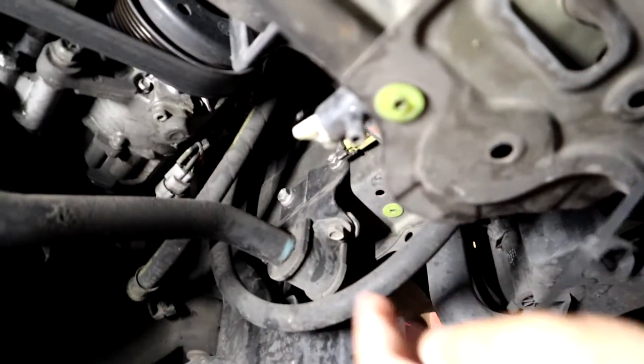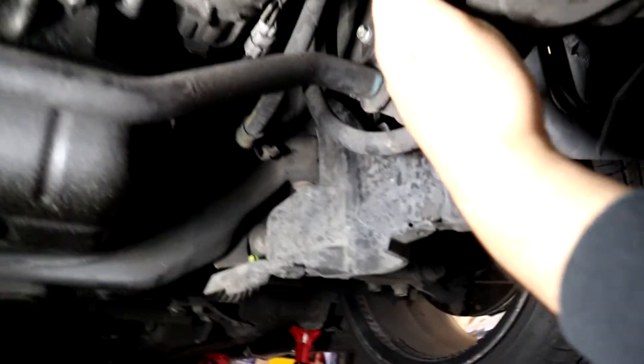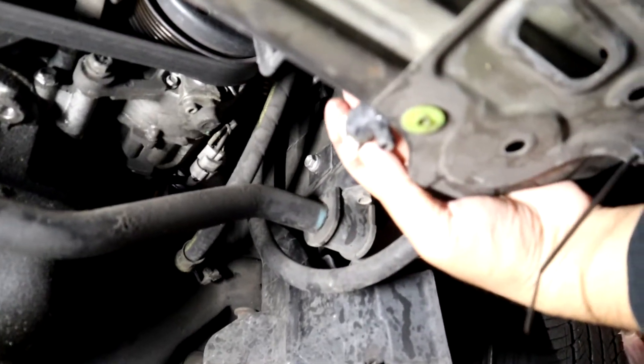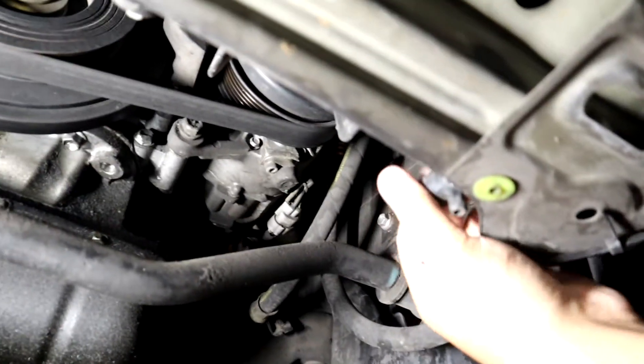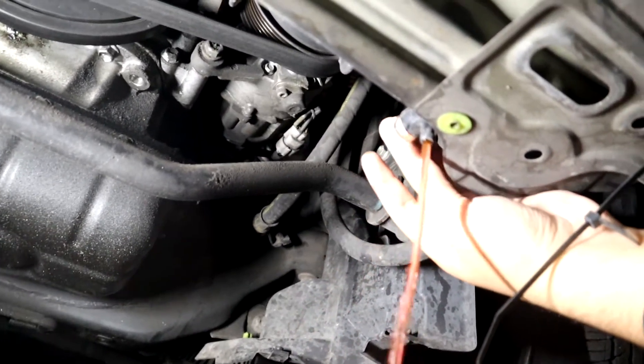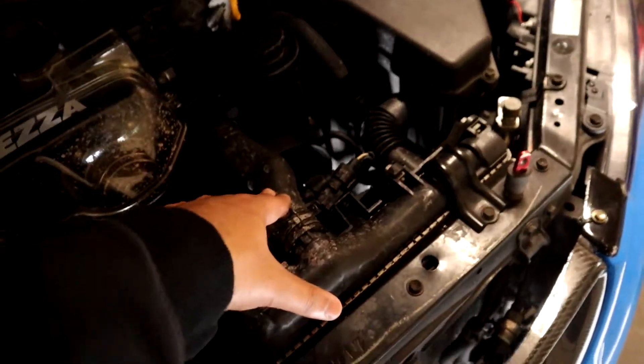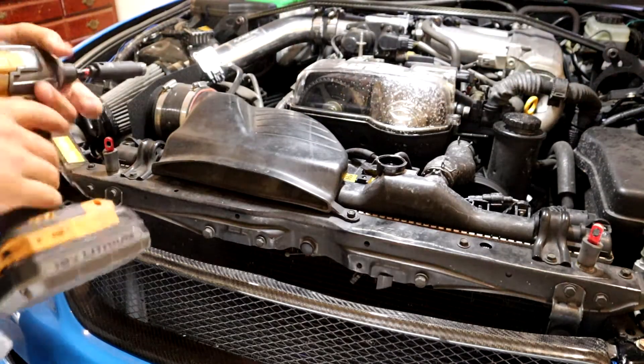I got the car jacked up. First step is to drain your coolant — you'll see a little drain valve on the bottom. Make sure you have a drip pan, then start turning it and it'll come out. While that's draining, we're going to work on top: take off the intake scoop, remove the hoses, and pull the fans. This is a 10mm bolt.